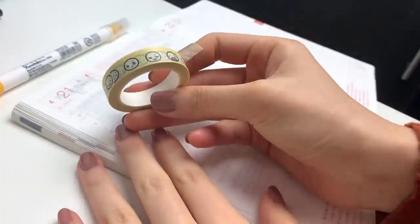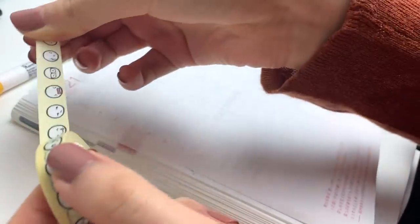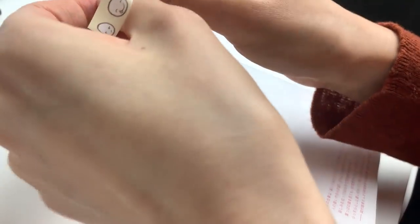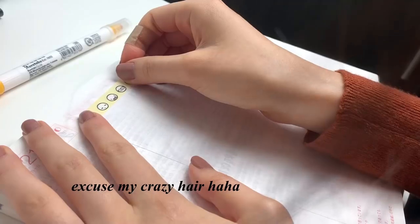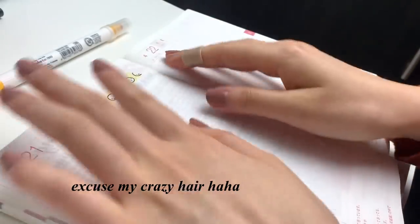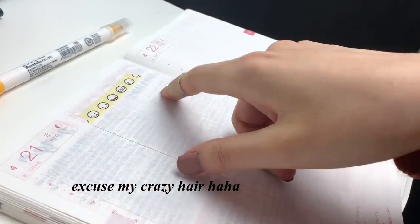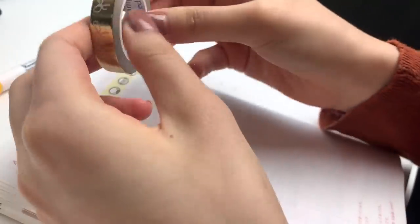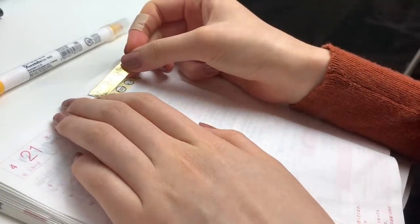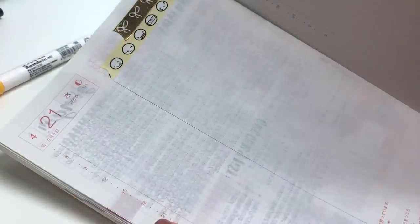I happen to have a misfit version — as you can see it's very off-centered. Usually I'm the one who uses all of the misfit stuff. So to make it look not so awkward, I'm going to take this gold foiled washi tape and cover a little bit of the top, so now it doesn't look too weird.